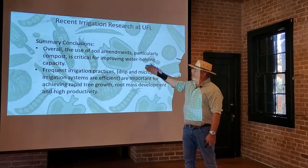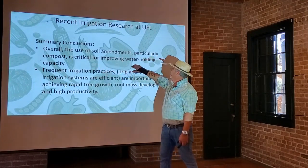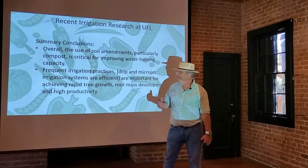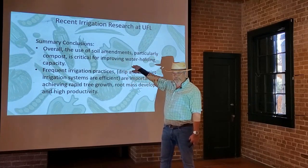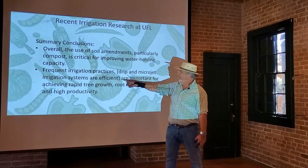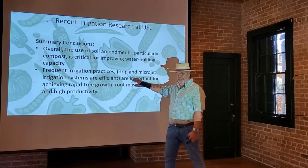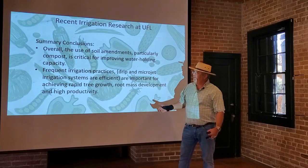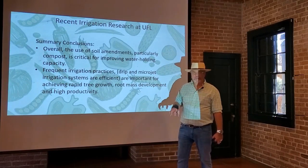More recent irrigation research from the University of Florida shows that the use of soil amendments, particularly compost, is critical for improving water holding capacity. You really want that organic material in the soil if you can get it. Use good mulch on top of the soil rather than growing plants and grass around the tree. Drip and micro-jet irrigation systems are efficient and important for achieving rapid tree growth, root mass development, and high productivity. These methods get water right onto the soil, not spraying it on the trunk or into the canopy, which helps keep disease and other problems down.